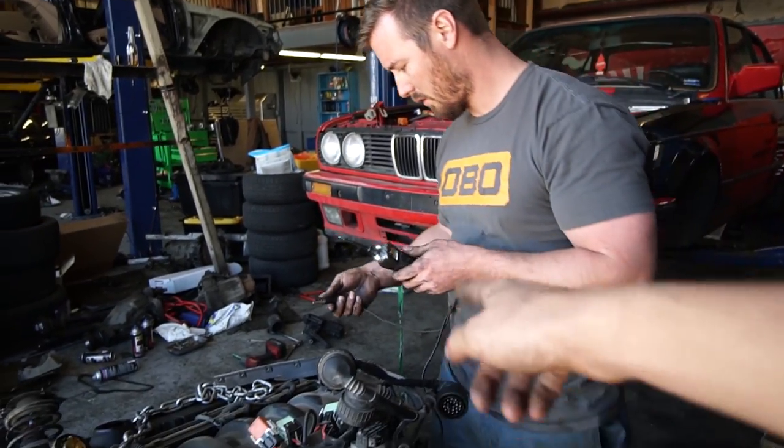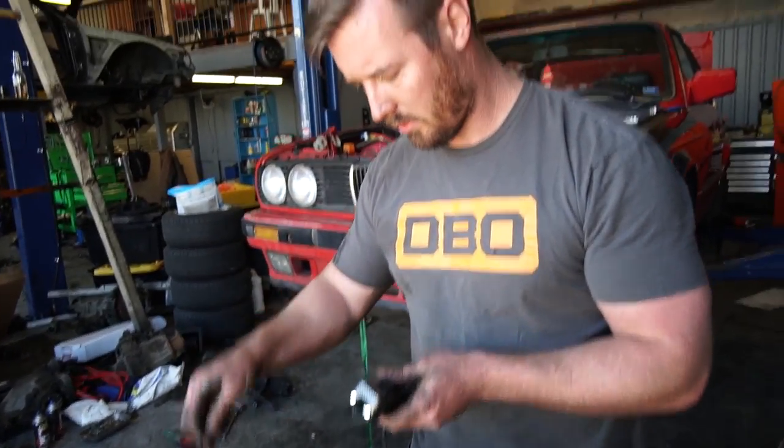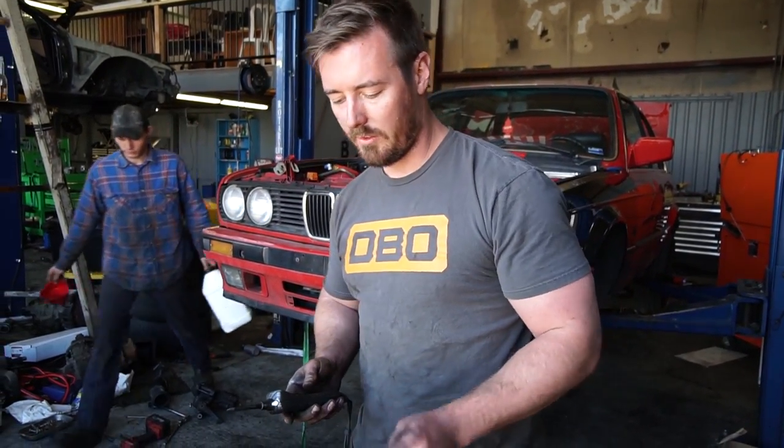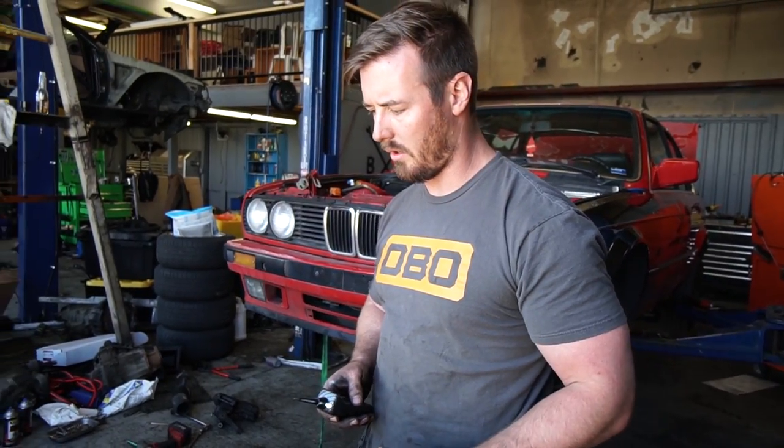We're verifying both the wiring harness adapter and the starter. The main thing is making sure the starter's good — secondary purpose is making sure the harness is wired correctly.